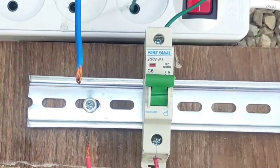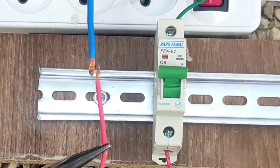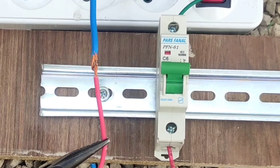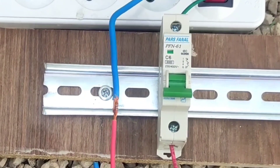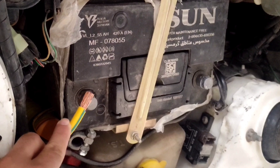In this video, the blue wire is neutral and the red wire is phase, which is connected to the miniature switch. When the phase and neutral are connected, the miniature switch cuts off the circuit because the phase and neutral wires have an electrical potential difference. This is another example of a short circuit in a car battery, where we connect the positive and negative terminals.